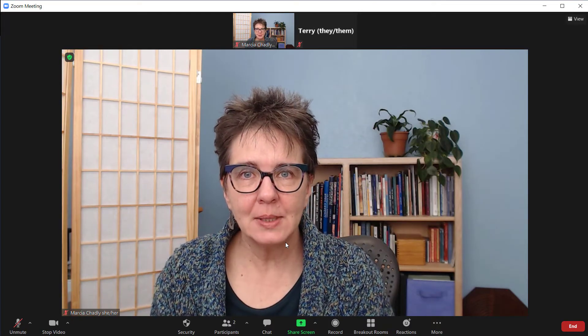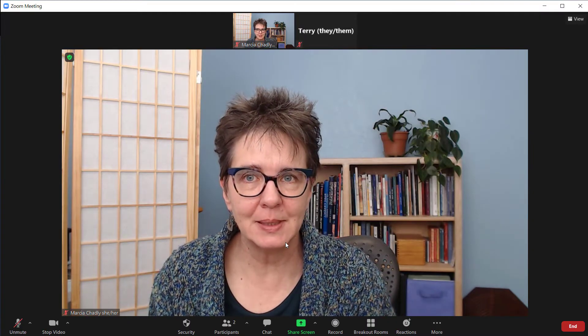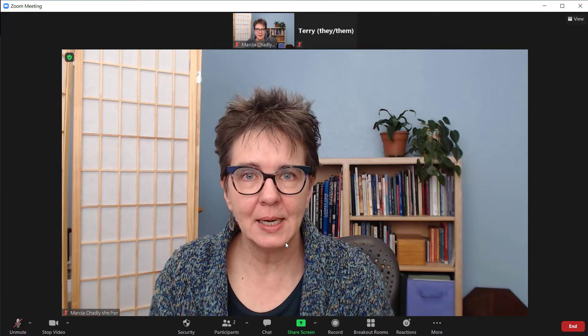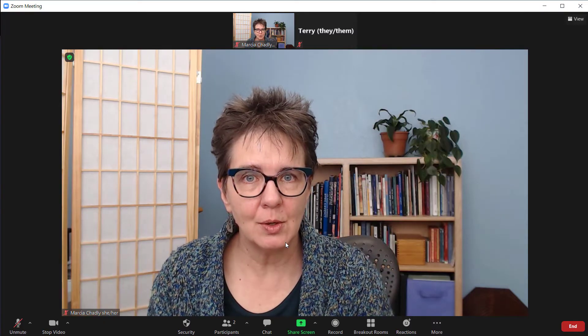Recording during a Zoom meeting is easy. Right now we're inside a meeting hosted on a computer, so the controls you'll see are those in the placements you see them on a computer. On a tablet they're a little different, and again very different on a phone. So right now we're on the computer using those controls.